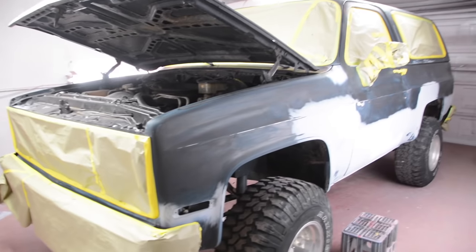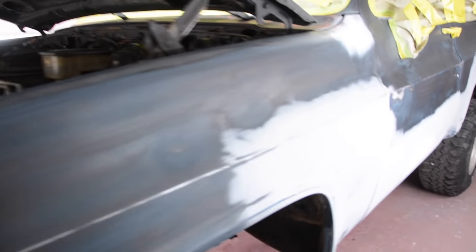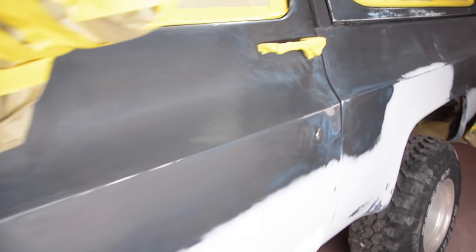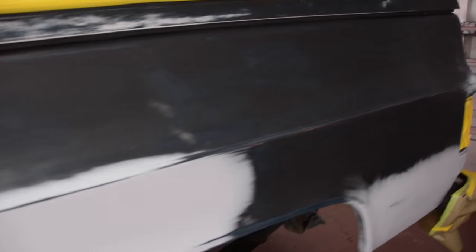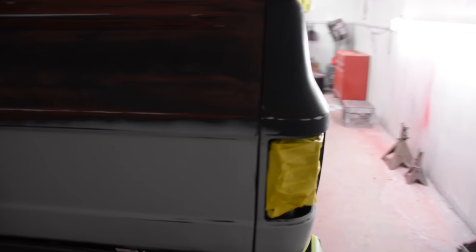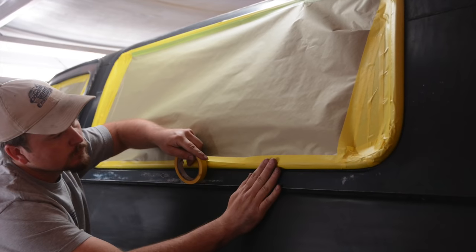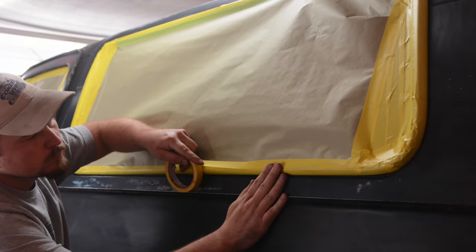It had a few problem areas I wanted to address, so I spent a little more money than you might normally spend. I had to buy some Bondo, some additional 80-grit sandpaper, and some primer to cover up the Bondo. I actually sanded most of this thing with 220 grit. With this paint, you can make quick work with 220 and have this thing ready to paint in no time. Then it was just a matter of taping the thing up and getting it ready to actually put some paint on it.